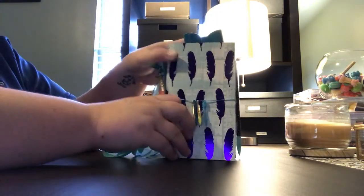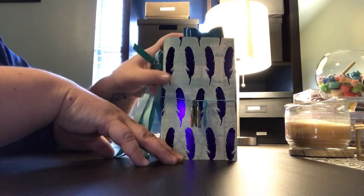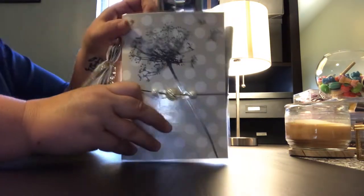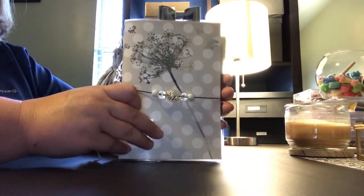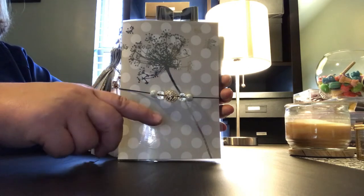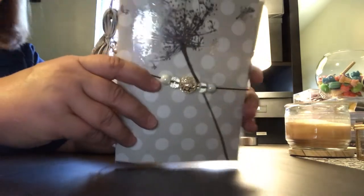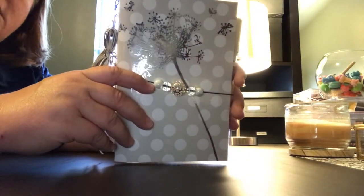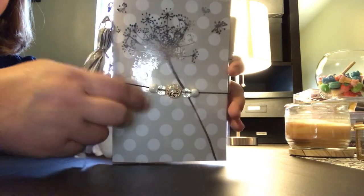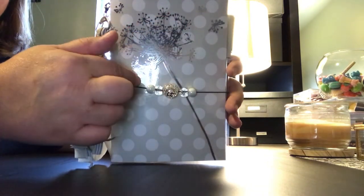Here is the second one. This one has four signatures in it — two with black paper and two with white paper. The front is this beautiful gray and polka dot paper that I got from Tuesday Morning, with this beautiful dandelion applique.